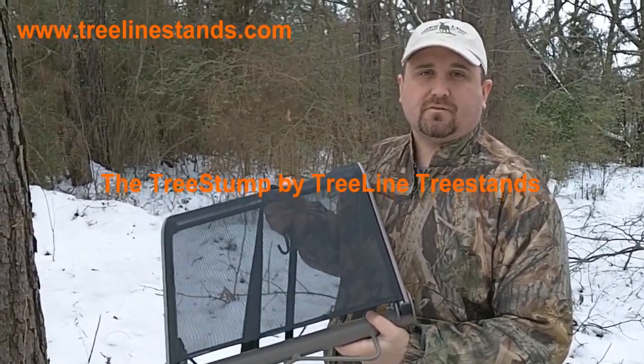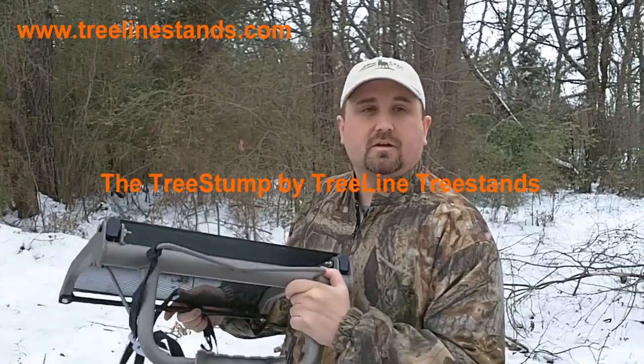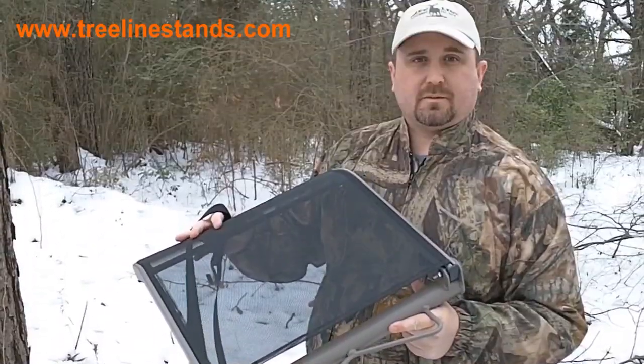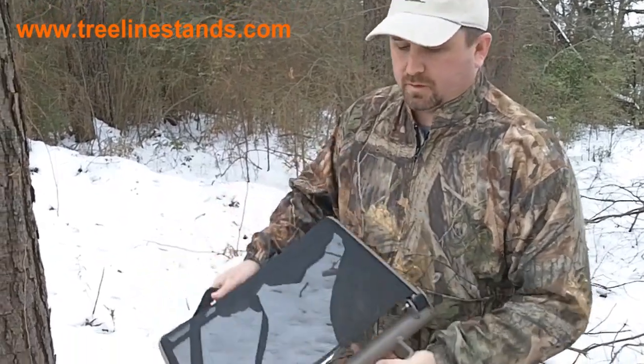I'm here with Treeline Tree Stands out of Decatur, Alabama, and I have the tree stump here — a 100% American-made seat that comes on the tree hugger that they also produce.